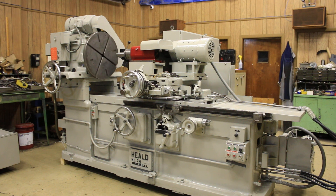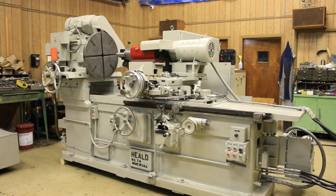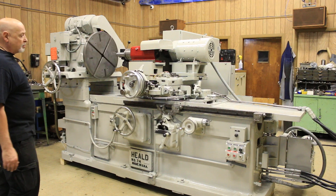Today we're going to have a look at an internal grinding machine made by the Heald Company. This is a model number 74. This has an extended bed model — in other words, the bed of the machine is longer than the standard model.